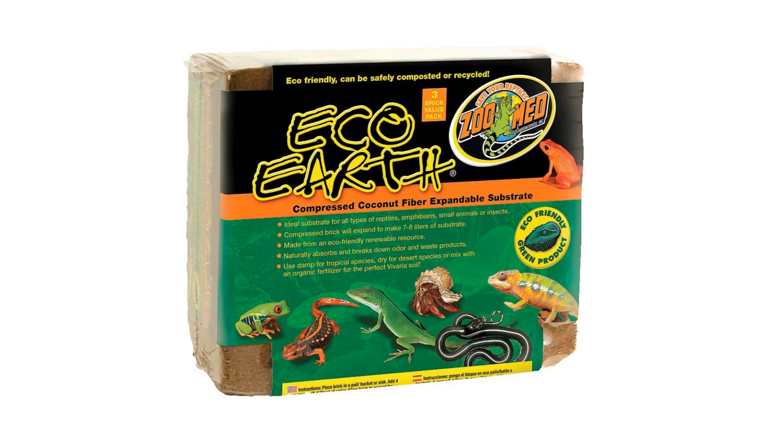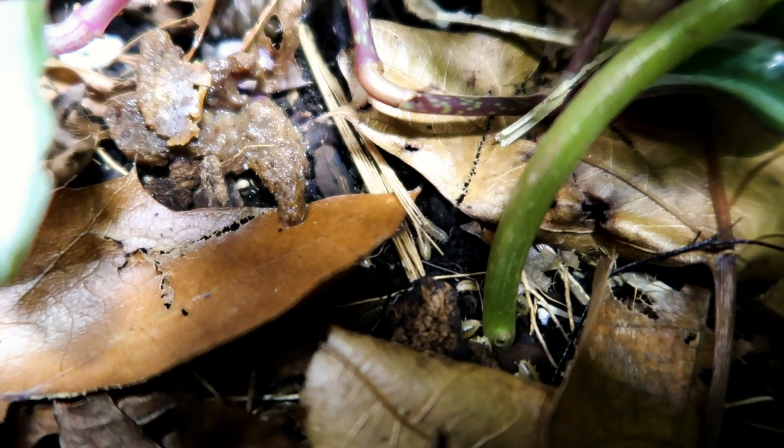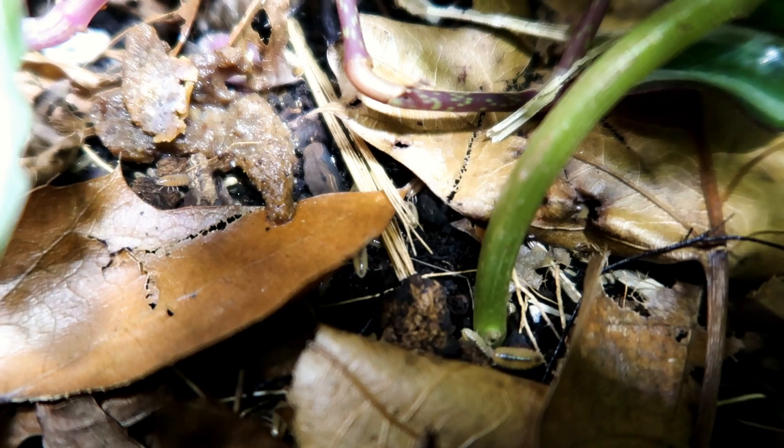One thing to avoid when choosing a substrate: don't go with coco fiber, such as eco-earth and similar products. Coco fiber will not support plant growth. You can use eco-earth to build up areas — I use some at the back of Drogo's tank where it's very shaded and nothing would grow anyway — but it won't support plant growth. The substrates for these tanks can be a little expensive, but once your ecosystem is going you probably won't need to replace it for a very long time.